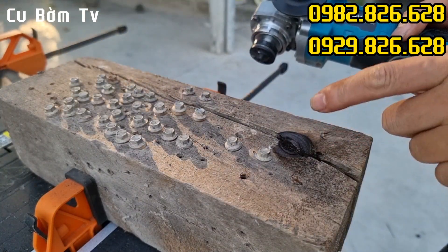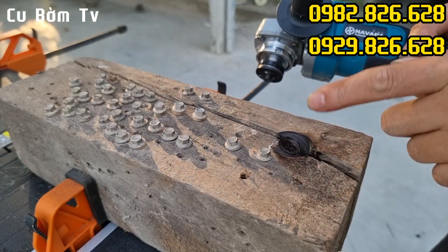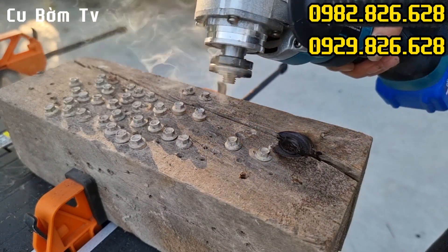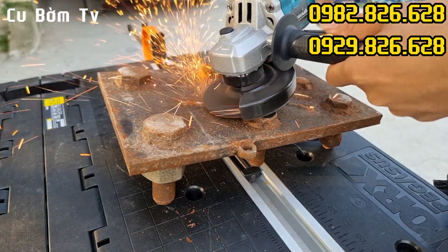Các bác thấy không — cháy sâu xuống phải cứ gần 1 phân rồi đấy, bác thấy nhé. Máy vẫn ngon lành cành đào, không hề bị ngắt pin các bác nhé. Máy vẫn ngon lành ạ.